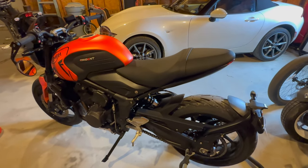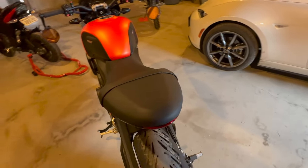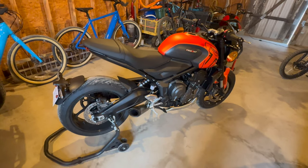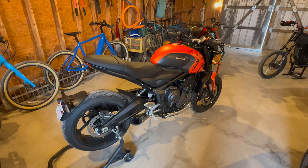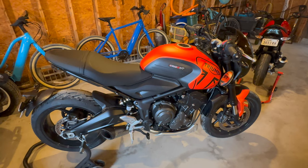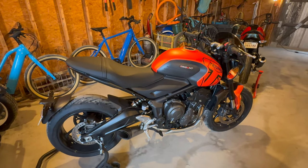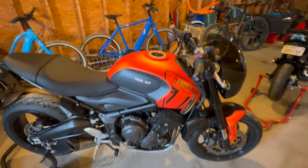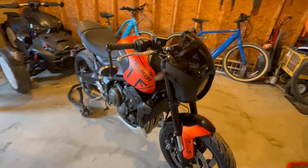It competes in the crowded 600 to 700cc market space with the likes of Yamaha's MT-07, the Honda CB650, the Kawasaki Z650, and of course the venerable Suzuki SV650. Still coming later in the year is the Honda Hornet and a new Suzuki parallel twin, I believe around 750 or 800cc.